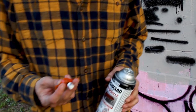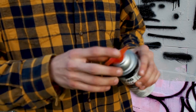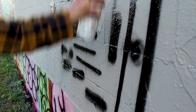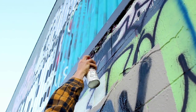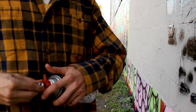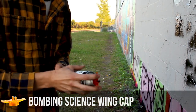So I guess we can't really test the wing cap without trying out the wings. I'm going to go ahead and see how you can paint using these — maybe you can reach into higher places with this. I'll be literally shooting it like this.